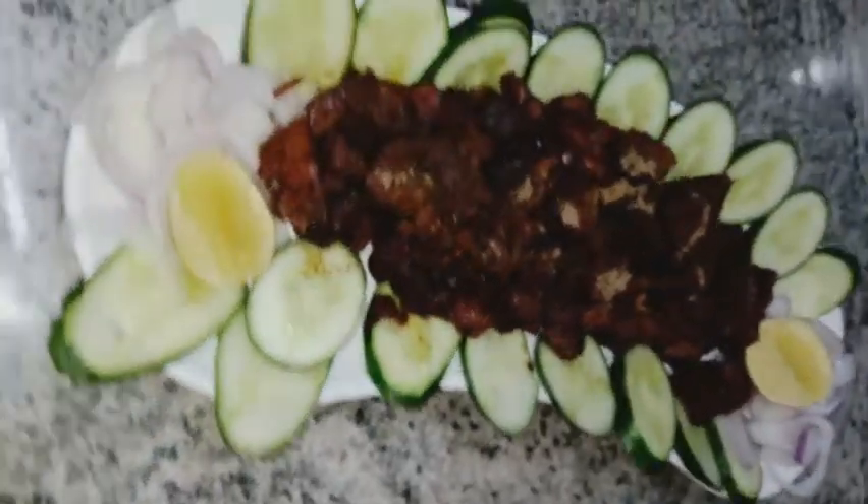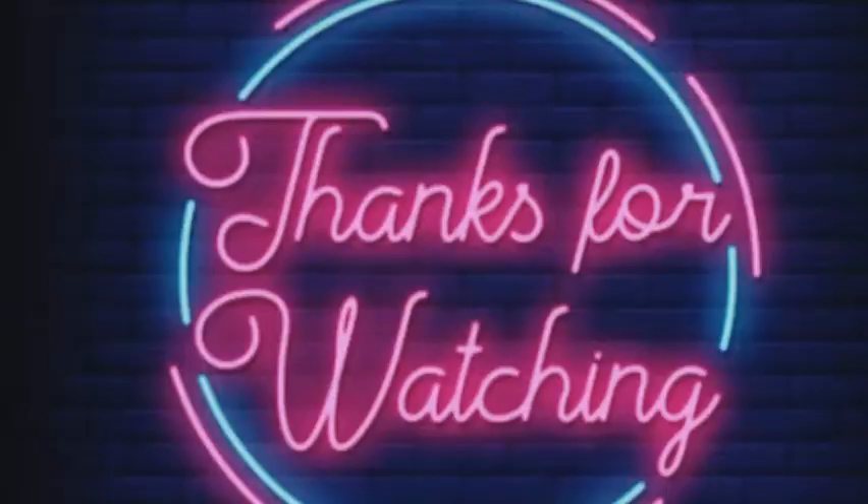If you like this recipe, don't forget to like this video and subscribe to my channel. Allah Hafiz, here we go!